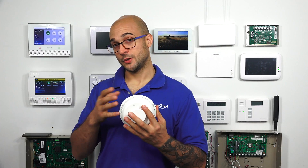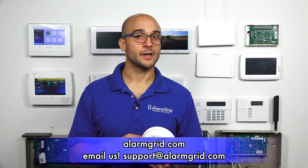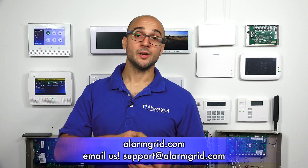If you have any questions about whether you should use a two-wire or four-wire smoke, what works for your system, or whether you should go wireless, feel free to give us a call at 888-818-7728, send us an email to support@alarmgrid.com, or visit our website at www.alarmgrid.com. If you enjoyed the video, feel free to subscribe and hit the notification button so we can update you when we post future videos. Thanks for watching and have a great day.